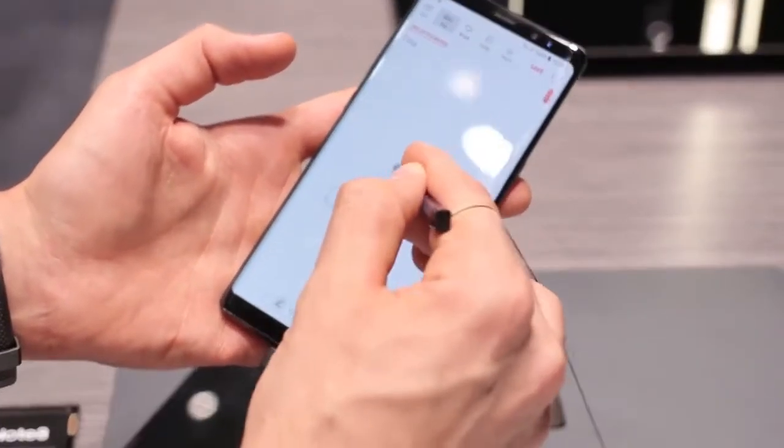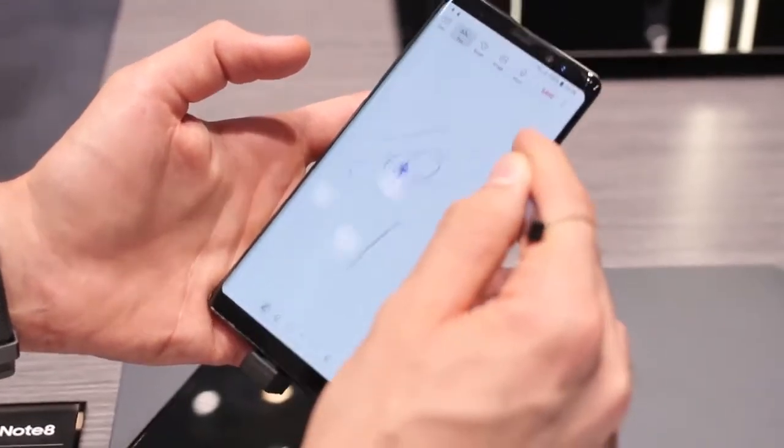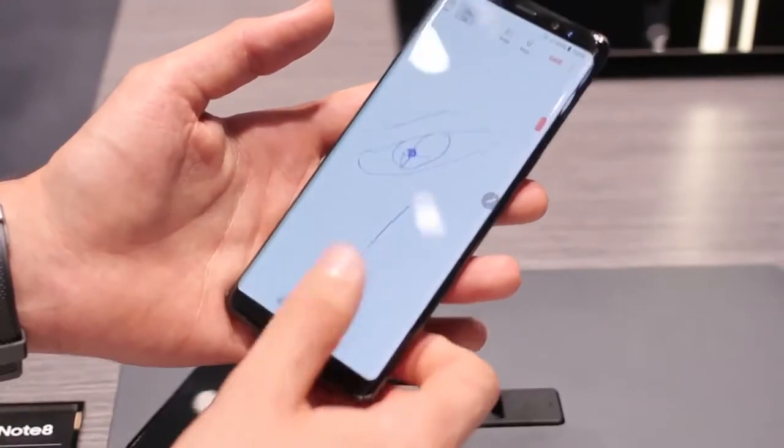You've got a Wacom Digitizer with 1,496 levels of pressure sensitivity. You've also got up to 200 or so pages, so you can just keep drawing and sketching and writing for days.